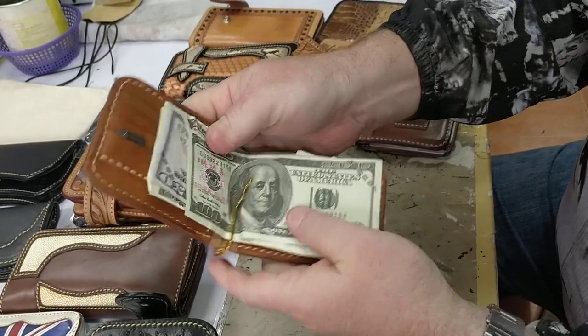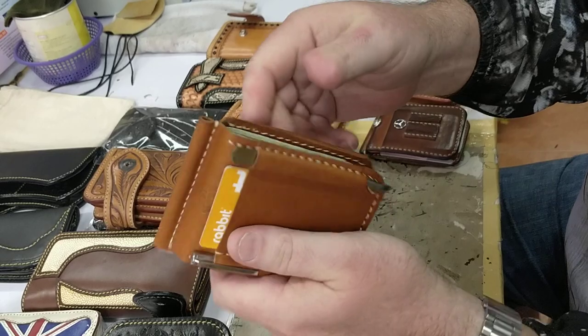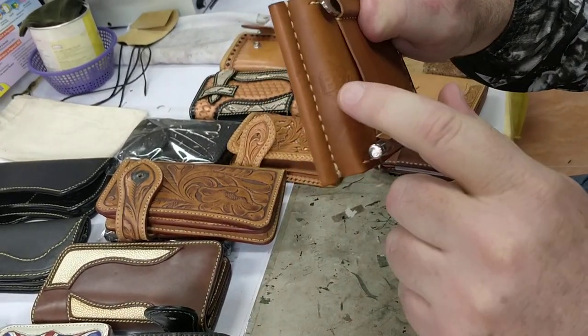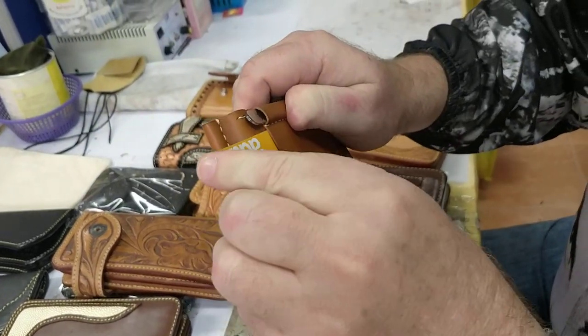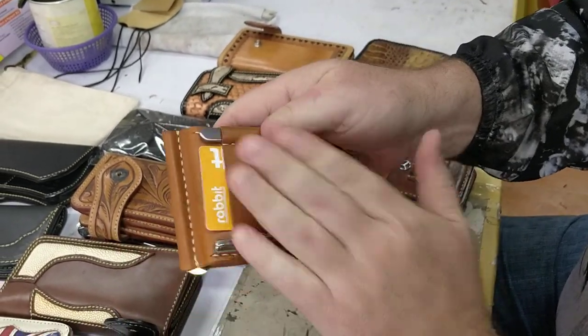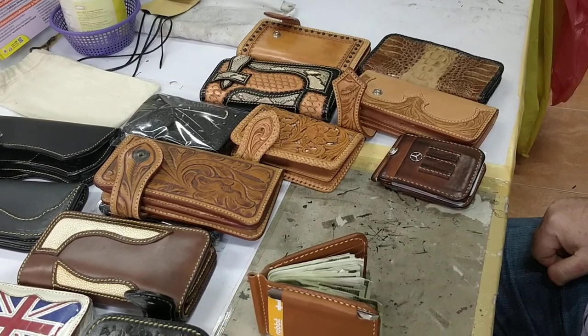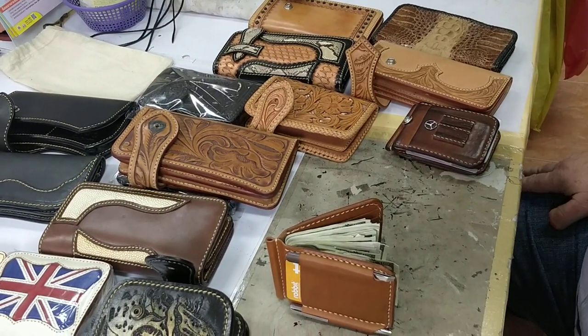There it is — the Swiss Army Front Pocket Biker Wallet. A killer wallet. I put a lot of work into it and I really hope you guys like it. It's got the Biker Wallets logo embossed on both sides. It's a great wallet — vegetable tan leather. That is it. Thanks for watching. Take care, guys.